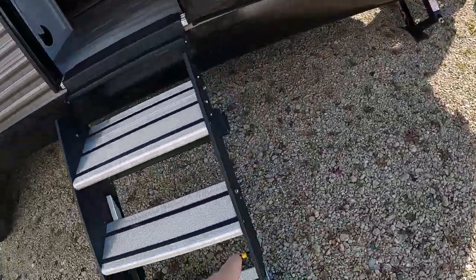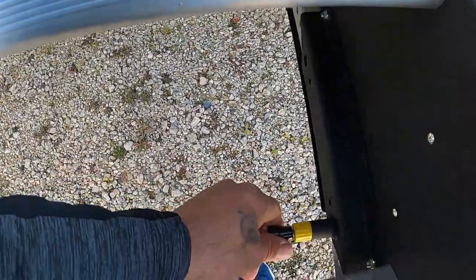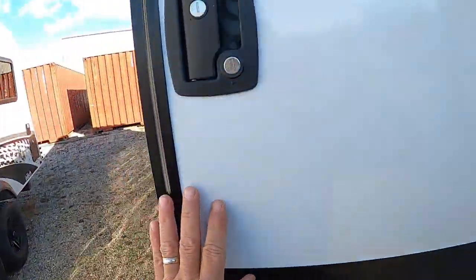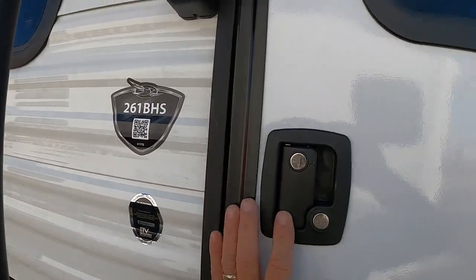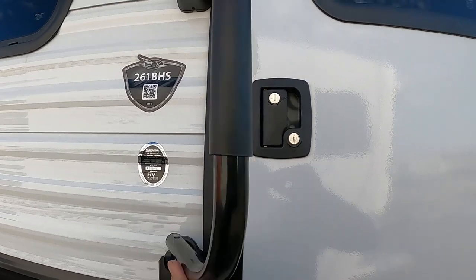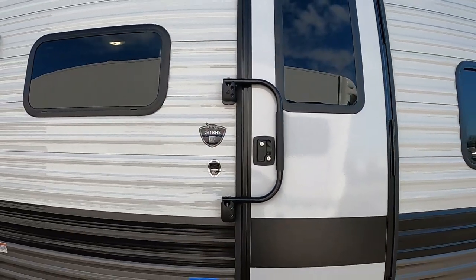When exiting the unit, again make sure that door is all the way open. These step legs are adjustable — on the cotter pin you pull here and put them where you want them. If you've got uneven ground, that helps. Lock that door in. To lock up for travel, lift and turn that handle — that's how you want that door secured for travel.